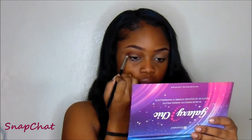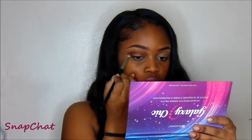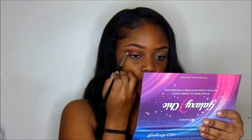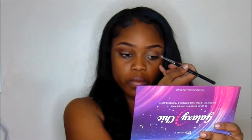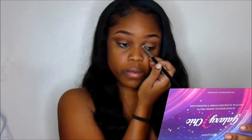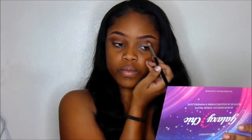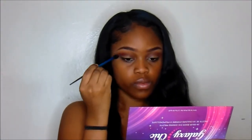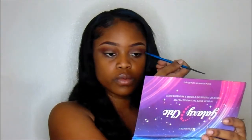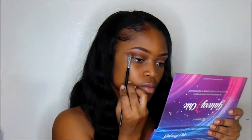Then I'm going to be going in with my Morphe 12NB Palette. I'm going to use the Darkest Brown for my crease, and I'll be using the Orange in the Morphe 12NB Palette as my transition color.